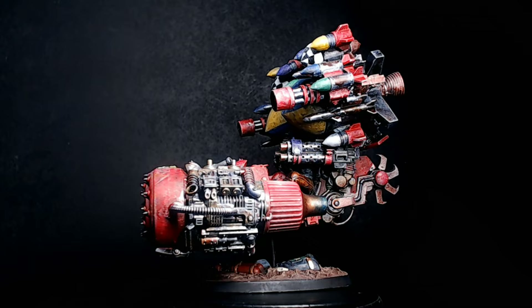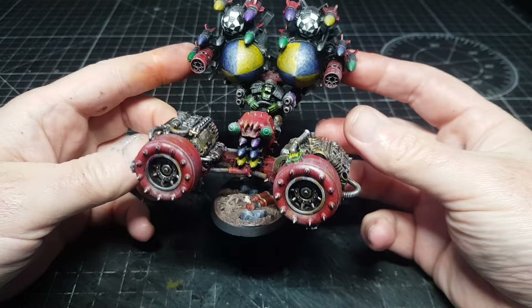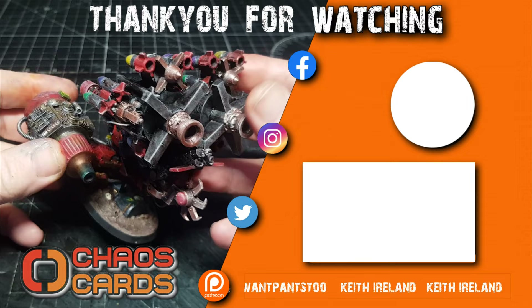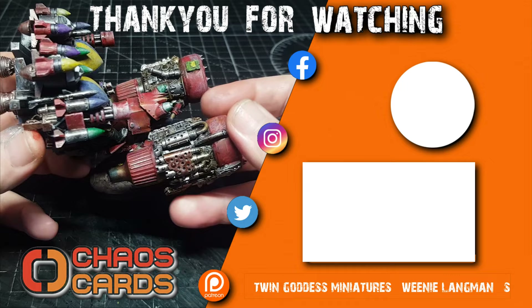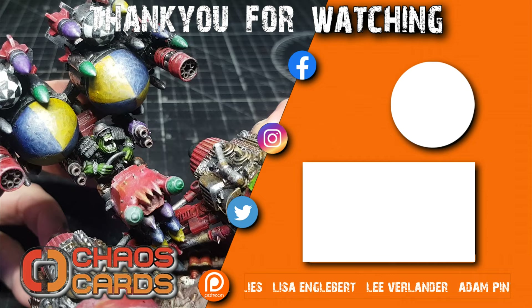Again, not enough dakka - there'll never ever be enough. I could put ten times this amount and there'd always be that comment. But for me it's got quite a bit - if I put too much more on he'd just topple over. Guys, let me know what you thought of this video and if you like the look of this guy. If there's anything you want to see me make, definitely leave some comments. Share this video on social media - it helps promote my channel. Big thank you to Chaos Cards and all my patrons for supporting the channel.